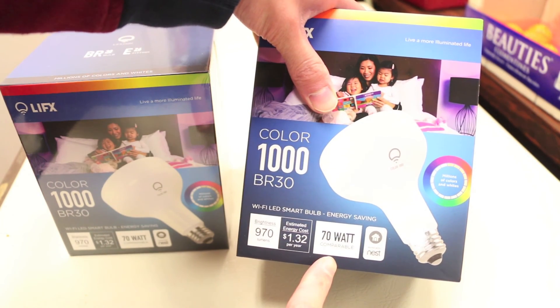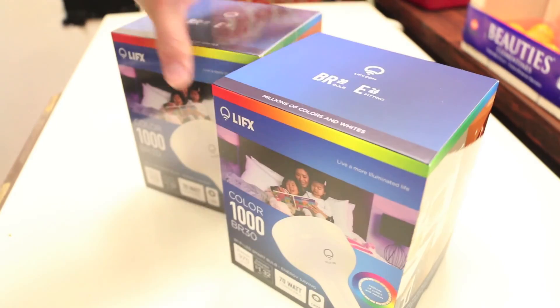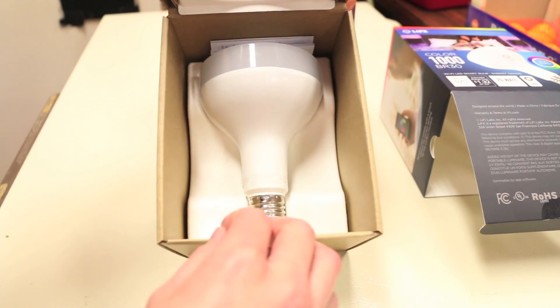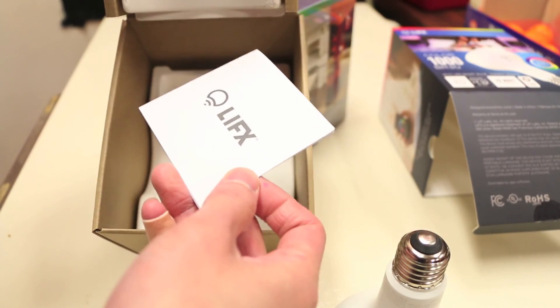The bulbs themselves are a 70-watt equivalent at 970 lumen brightness. Each bulb comes in your standard LIFX cardboard packaging — there's a little tab on the bottom that pops open, which reveals another piece of packaging. Inside is the LIFX bulb itself as well as a quick start guide.